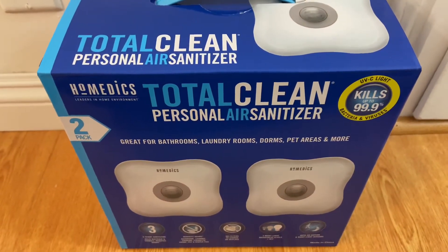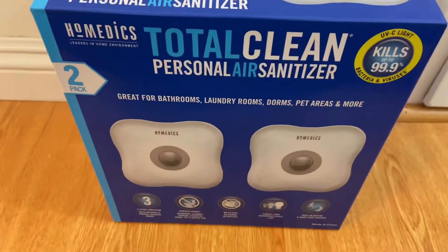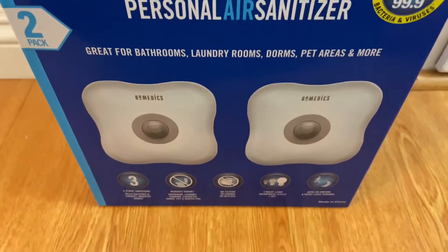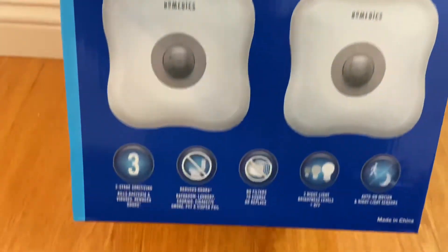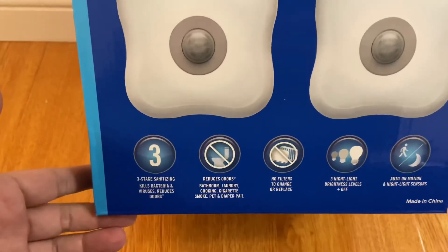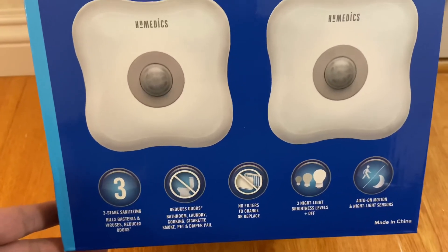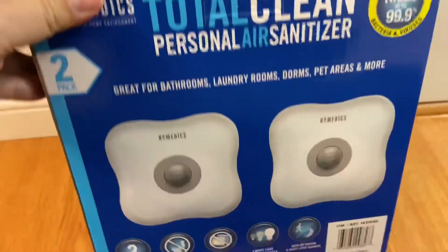It's supposed to clean a small space — like a bathroom, small room, or hallway. It says it's for bathrooms, laundry rooms, dorms, pet areas, and more. It has a three-stage cleaning process and should be sanitizing bacteria and viruses, and it also helps reduce odors.